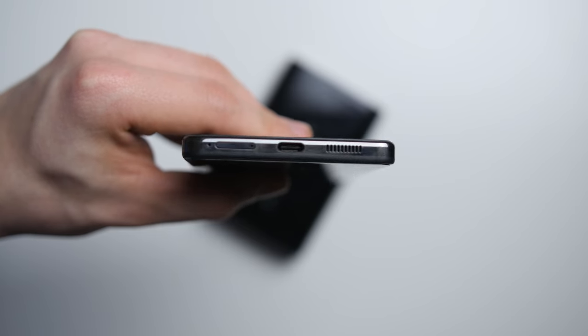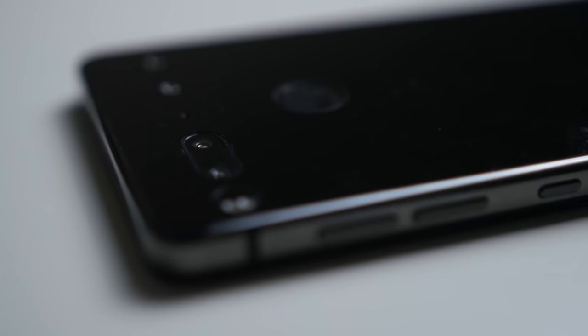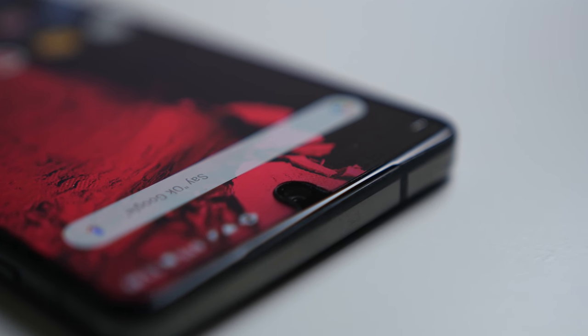First, we'll start off with build materials. This is somewhere that the Essential Phone takes off because it's got polished ceramic and titanium, enabling a much tougher and arguably more elegant design with no protrusions or camera bumps. It looks very flat, very minimalistic and very nice, and we'll touch on the bezels a little bit later.